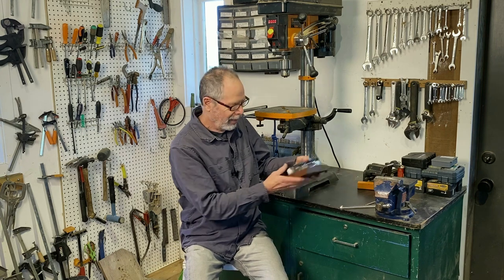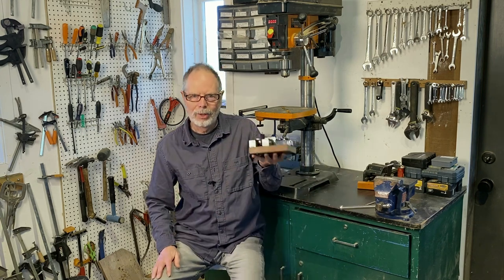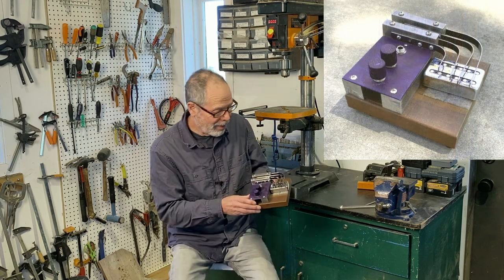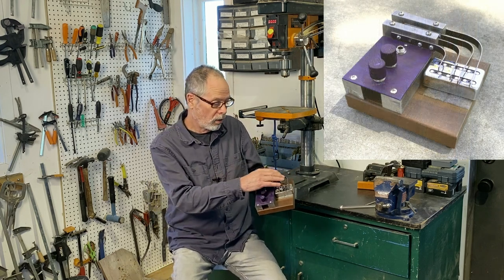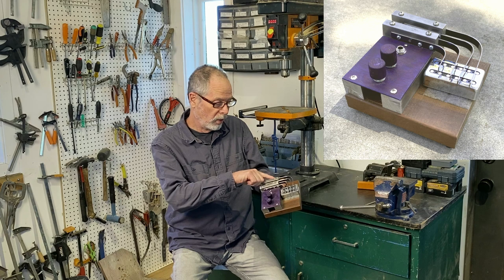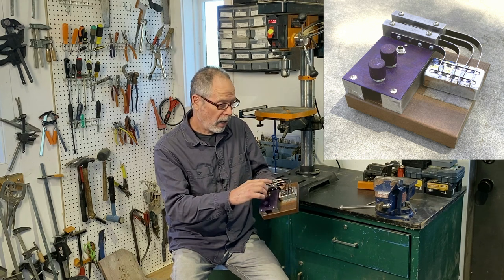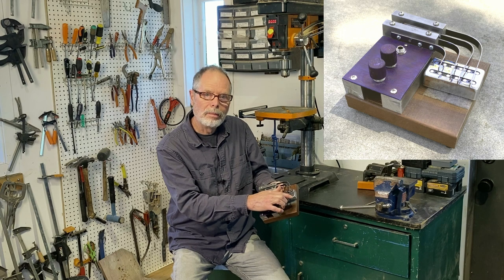I've been thinking about this — I can't think of any musical instruments which are based on torsional vibration. So that's where this little guy comes in. This is my attempt to make a torsional musical instrument. What we have here are four steel bars rigidly mounted at one end, free to vibrate at the other, and with a 90-degree bend in the middle.